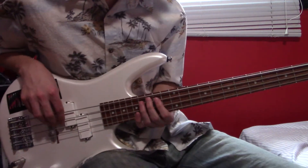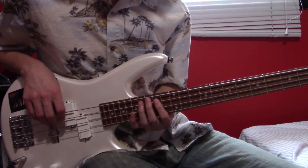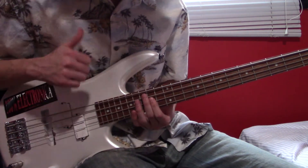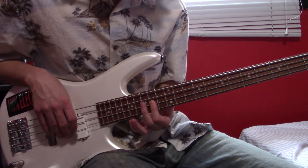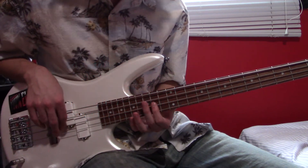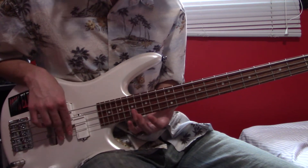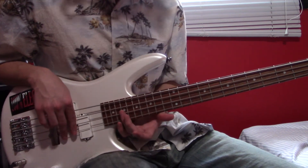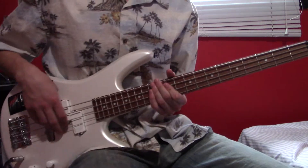So for this first main riff, you're going to be playing a double and then three open A's. Then you're going to be using your fingers to kind of pull up to play both strings — that's going to be D and G 14 — and do it again at 15, and then at 17, and then at 19. And then very often in this song, that final 19 is going to have a slide down.